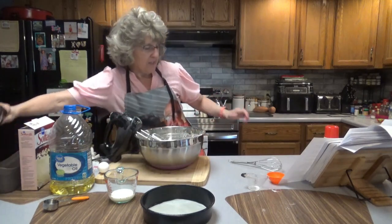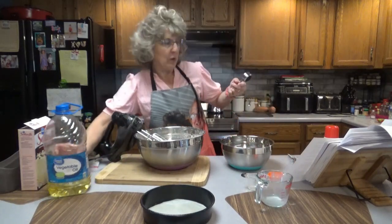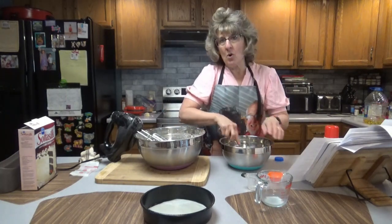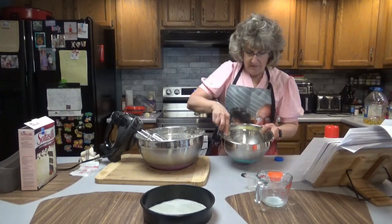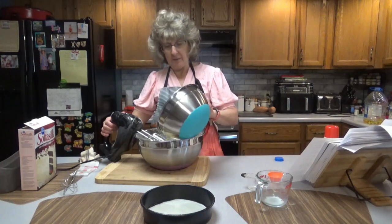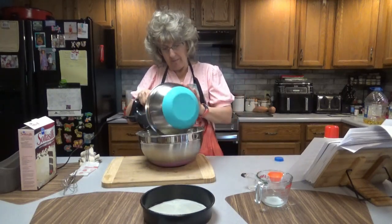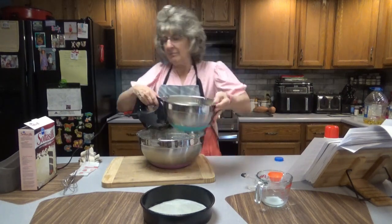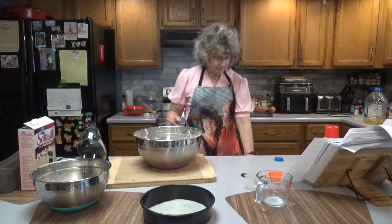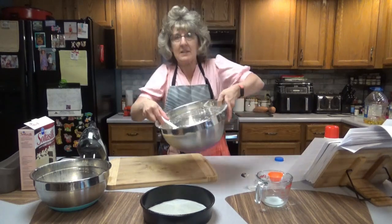That's coming together nicely. In a separate bowl, I'm going to whisk the egg, the rest of the milk which is 1 and 1/4 cup, and 2 tablespoons of oil. We've mixed the egg, milk, and oil together and we're going to pour half of that in, mix it for about 15 seconds, then add the rest and mix for another 15 seconds. Scrape down the sides — some small lumps are okay. You just don't want to over-mix it.